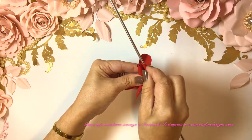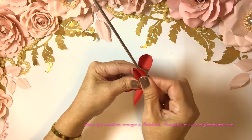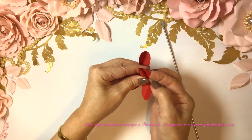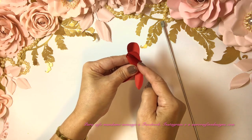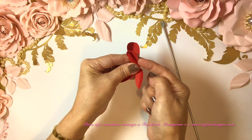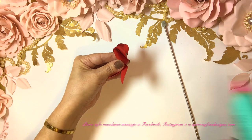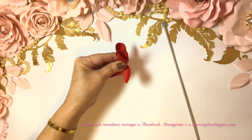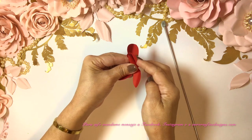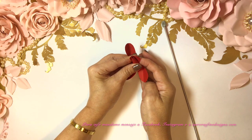Now we just twist a little bit, and I'm going to glue it here so that it covers this part. Let's add a little bit of glue, and there we go — we just hold it like so.